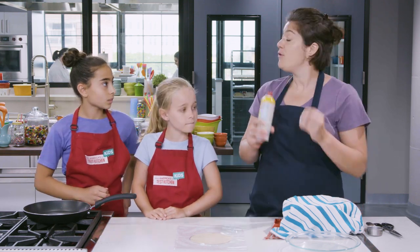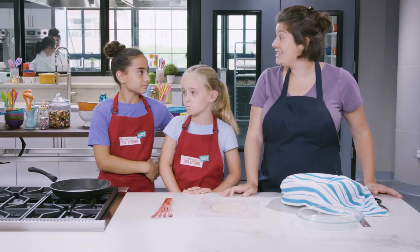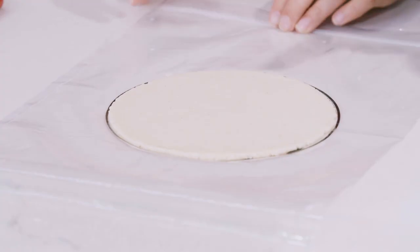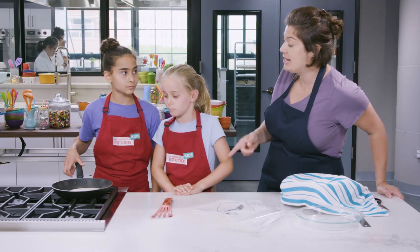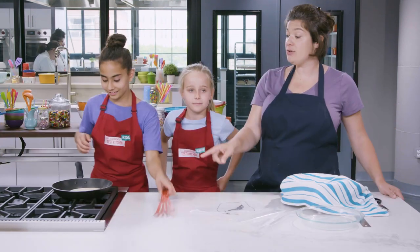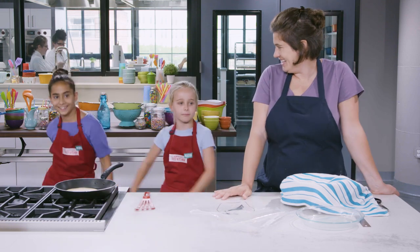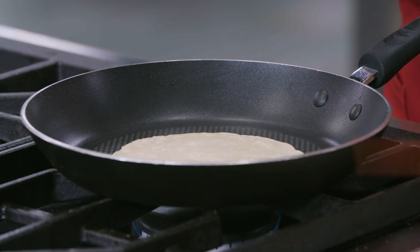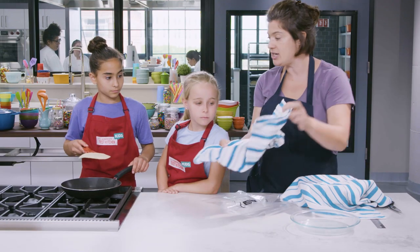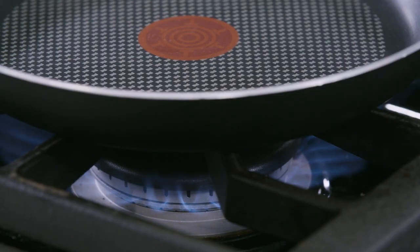Now that we've shaped our tortillas, we've got to cook them. First, spray the inside of a 10-inch nonstick skillet and heat it over medium heat for two minutes. When your skillet is ready, peel back the top layer of the plastic bag. Put one hand on top of the tortilla, other hand under the bag, and flip the tortilla upside down, then peel back the second layer of plastic. Flip that tortilla right into the hot skillet — be careful because it's hot. Cook for about one minute until the edges start to dry out, then use a spatula to flip it over. Cook for 45 seconds on this side until the edges start to brown, then flip one more time and cook just 15 seconds until we see a little puff in the tortilla. Transfer to a dish towel and cover to keep warm. Keep going with the remaining dough — shaping, pressing, and cooking until you make nine more tortillas.